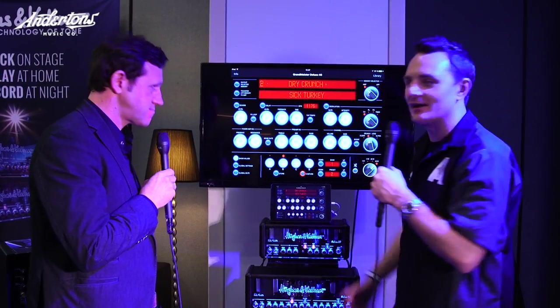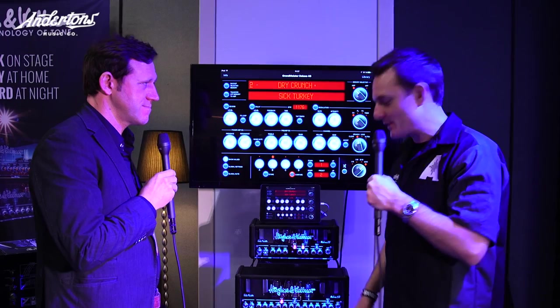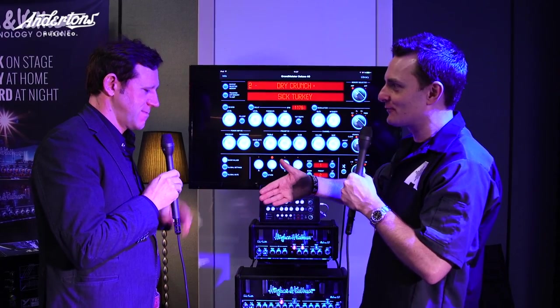Thank you very much for taking me through these. I hope you guys enjoy the sounds that we get from Pete. Good luck the rest of the show. Cheers, Rudy. For you as well. Thank you very much. Take it easy.